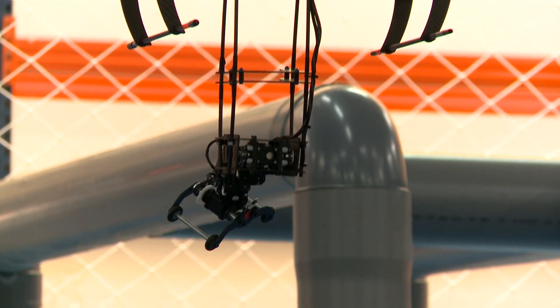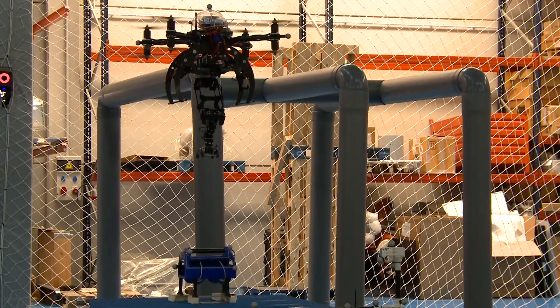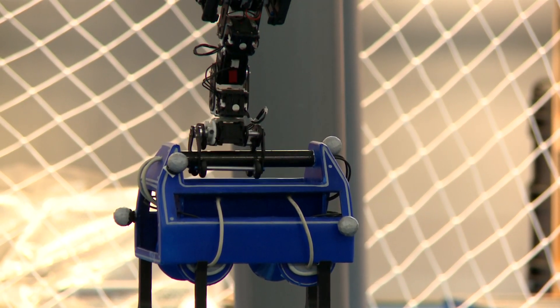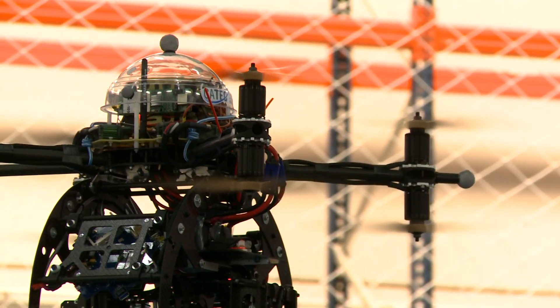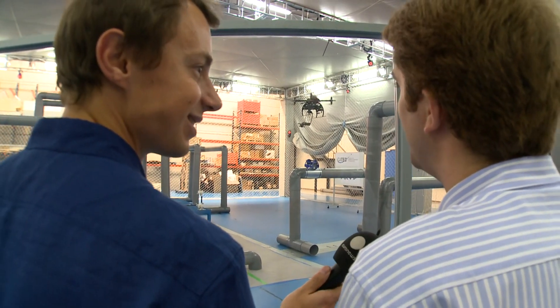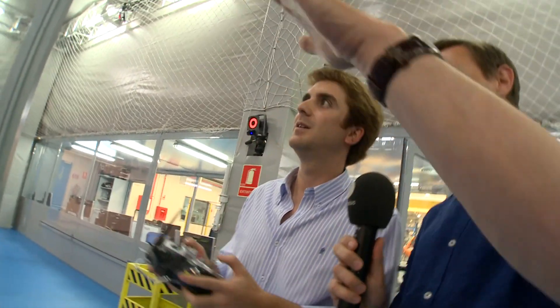I'll be watching the platform at all times because if something happens I have to take manual control. Right now it's going down to take the robotic mock-up. In this experiment it finds it with markers, but we also have visual cameras and can use visual markers, so the camera with some algorithms finds the robot. As you can see, it deploys the robotic mock-up correctly, and now it folds its arm and returns to the take-off position.